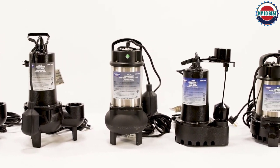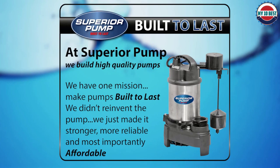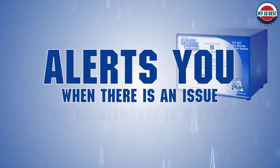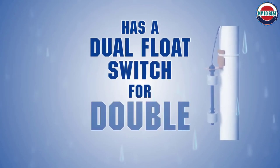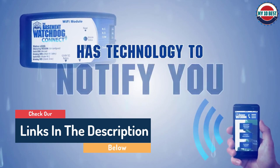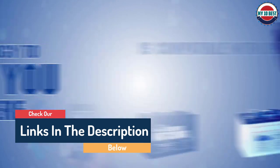Hello guys, today in this video we are going to help you find out the best battery backup sump pumps on the market. I made this list based on my personal opinion and tried to list them based on their quality, durability, customer reviews, and more. If you want to see their price and find out more information about them, you can check our links in the description below.